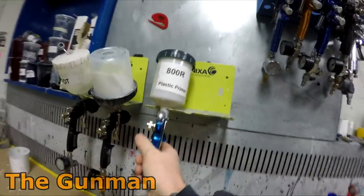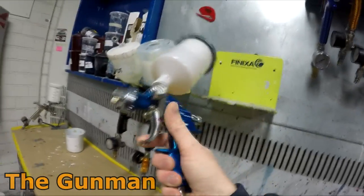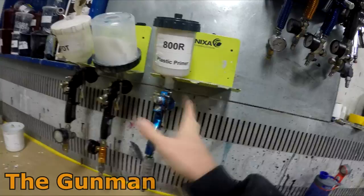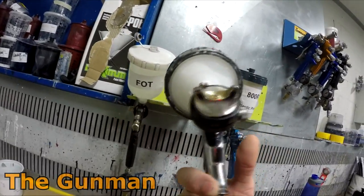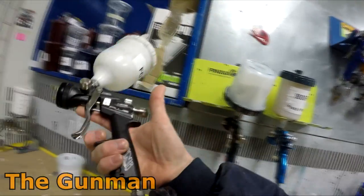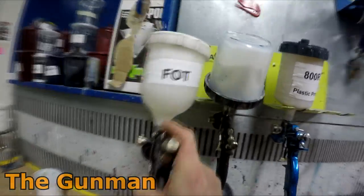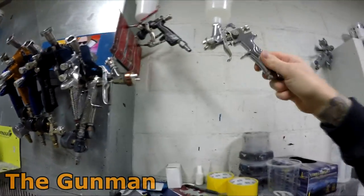Plastic primer gun — as you can see, 800R straight in there in the Optima, another one that Spray Guns Direct sent out. We had a lucky winner on one of these and Spray Guns Direct sent me a replacement. That is my base coat blender, the ANI F150 in 1.4. Another ANI F150 from my mates at Spray Guns Direct with the 1.2 on it — and that's got fade-out thinner in it, if you're wondering what that means.